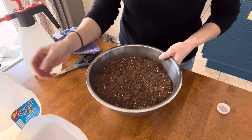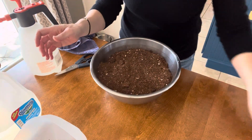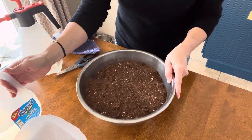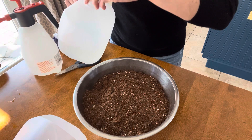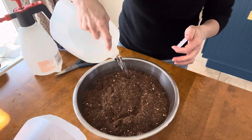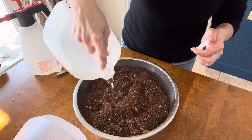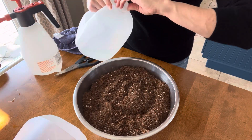Next step — soil. You can use any potting soil you have on hand, but maybe steer clear of anything with moisture retaining properties, as it can tend to stay too wet and potentially rot your seeds. Then just incorporate a little water and stir it all to combine. You don't want to add too much and have it sopping wet, just enough to dampen the entire bowl of soil.